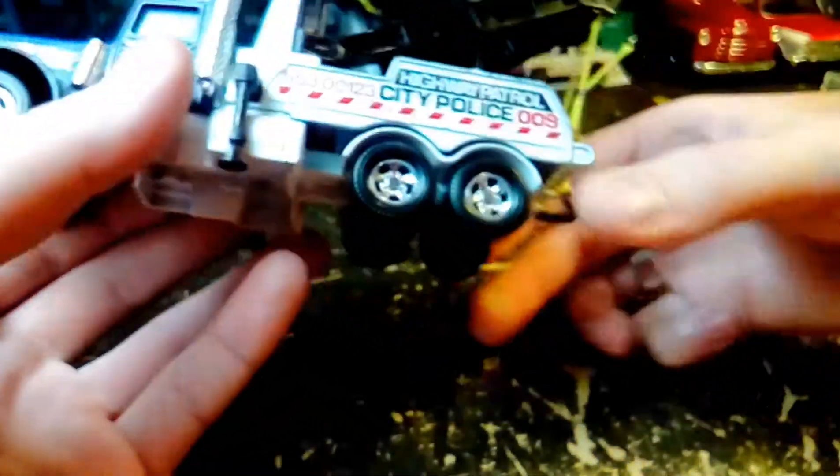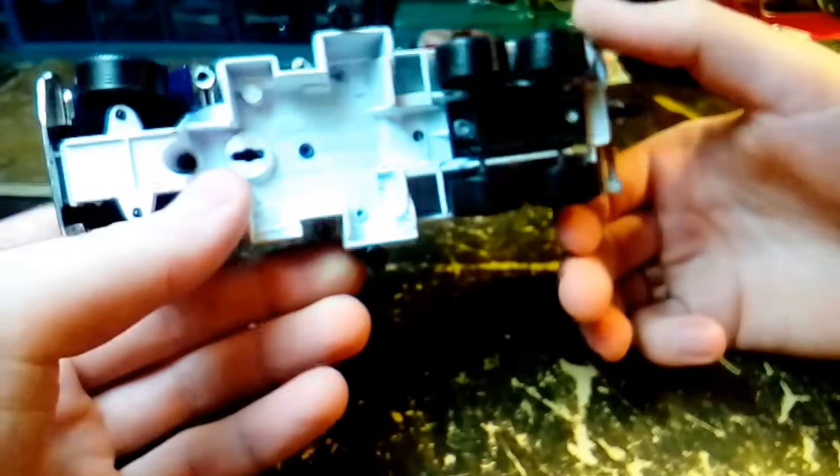Probably because it's so heavy — the cab is die-cast, the chassis is die-cast, and so is the tow bed on it. So it's got some weight to it.